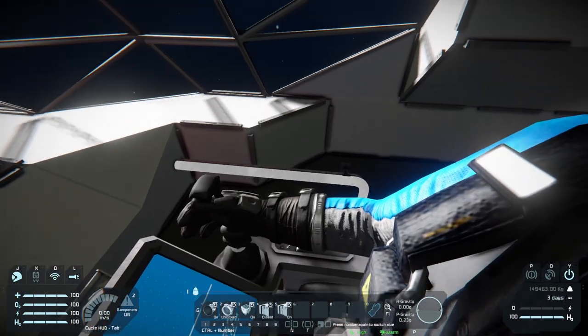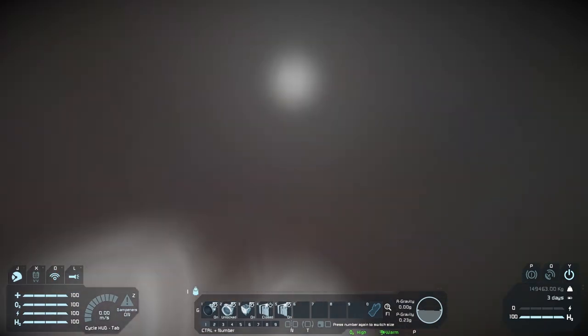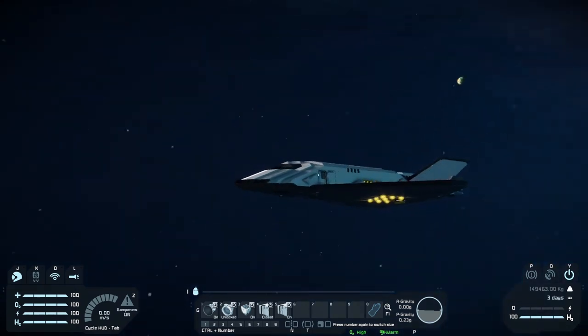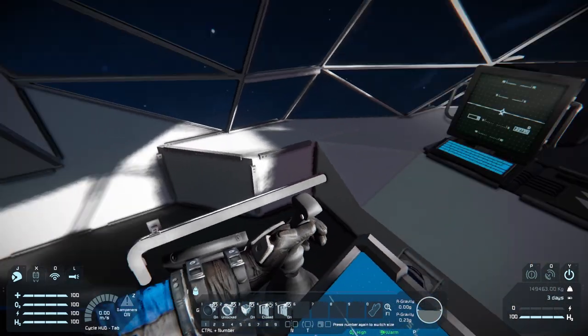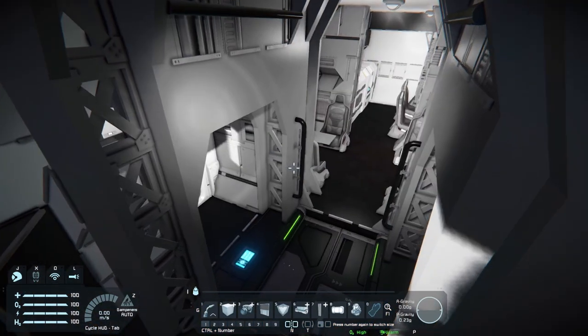I'm just going first person here so you can see. Got a nice bit of visibility, no upward visibility, but that's okay — I don't think this is a combat vessel at all, I don't even think it has weapons on it. So if you wanted to mod it you'd probably want to add some glass at the front here, and maybe even get rid of the nose so you could turn it into like a big glass bubble. But yeah, anyways, we can come to the back here.